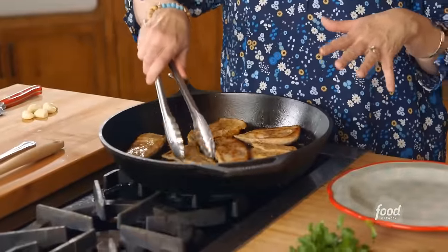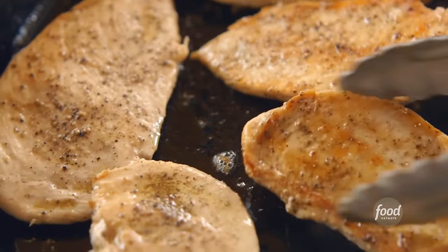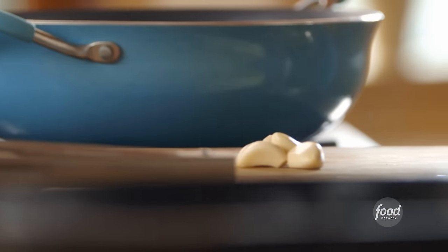I've got eight chicken cutlets. They actually started as four chicken breasts, and I cut them in half through the middle. I seasoned them with salt and pepper, and I've been browning them in some olive oil and butter. The first side's nice and golden, so I'm going to let them cook on the second side, and I'll chop up some garlic.